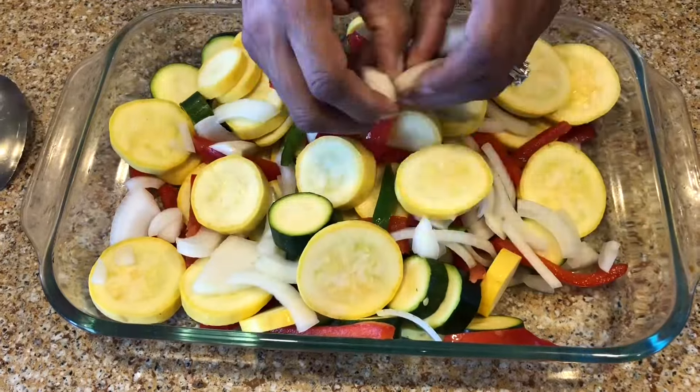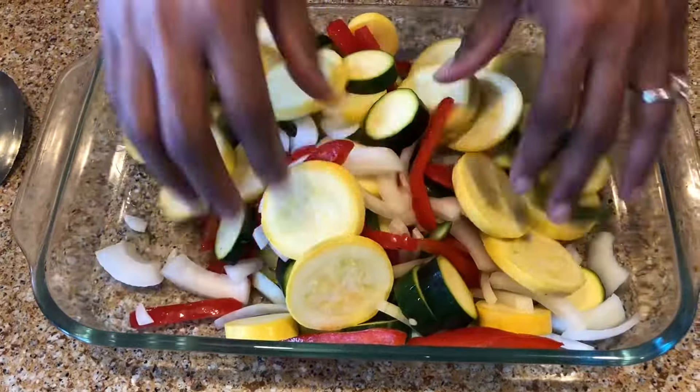I'm just gonna mix those up real good. Red peppers, green peppers — it's real colorful, it's real pretty, it's gonna be real tasty.